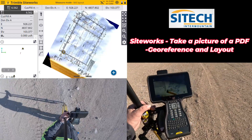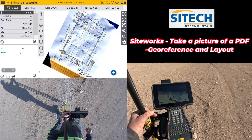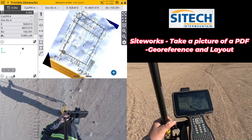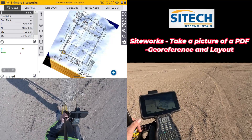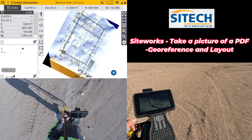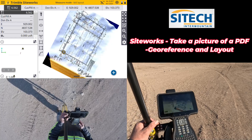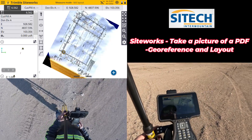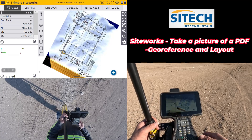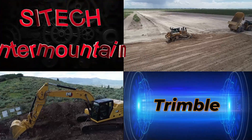Hopefully this video from SiteTech Intermountain shows you how to use SiteWorks thinking outside the box. You can take a picture with your phone and georeference it — this feature is available in SiteWorks version 1.7 and above. I hope these training videos help someone in a pinch, or help them start thinking of new ways to use this software. Thank you for watching this video on taking a picture of an image, exporting it, importing it, and scaling it inside SiteWorks. Have a great day!